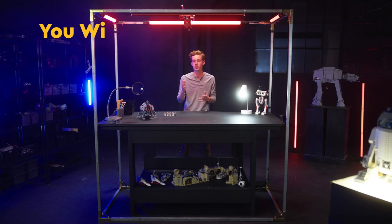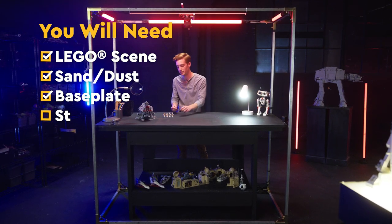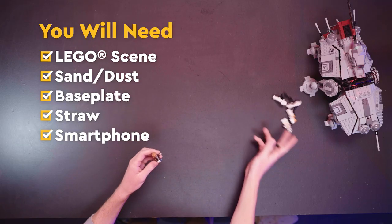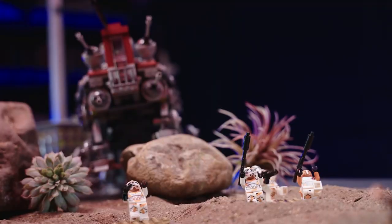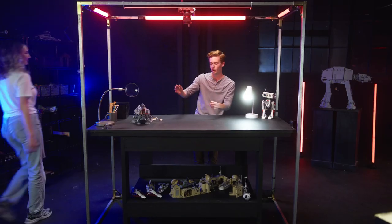Now to create movement in your shots, you can use dust, mist, all kinds of things. But today we're going to create a little scene where Obi-Wan is going to be force pushing all of these clone troopers down and knocking them over with an ATTE in the back. And our movement is going to be some dust that my friend Emily is going to be blowing with a straw.